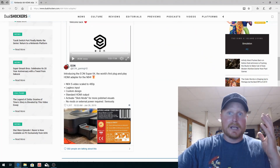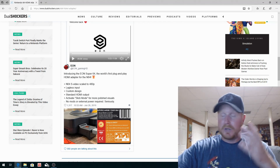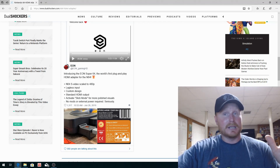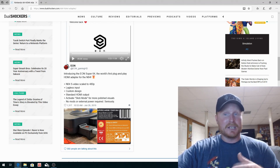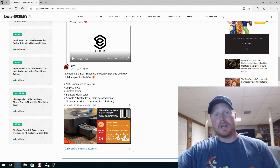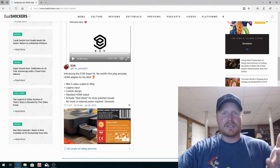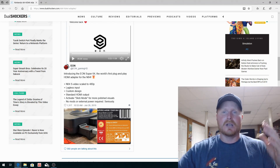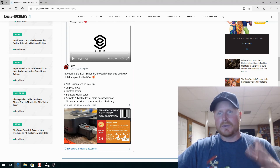They have a Twitter post here with a description: N64 S-Video scaled to 480p, lagless input — which is true, there's no real lag on this thing. It's custom designed for the Nintendo 64 — you can see it's the same color plastic and has little vents that almost mimic the vents by the cartridge flap where you put the cartridge in.